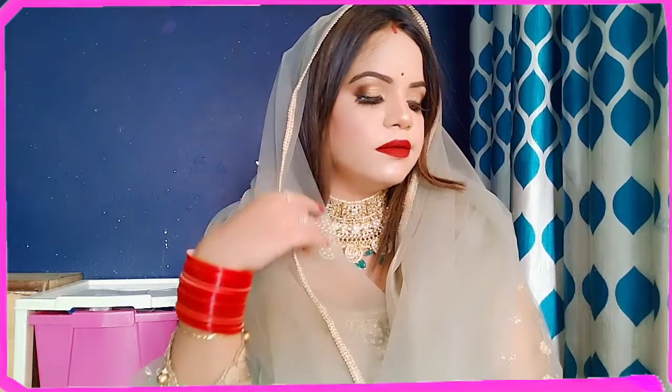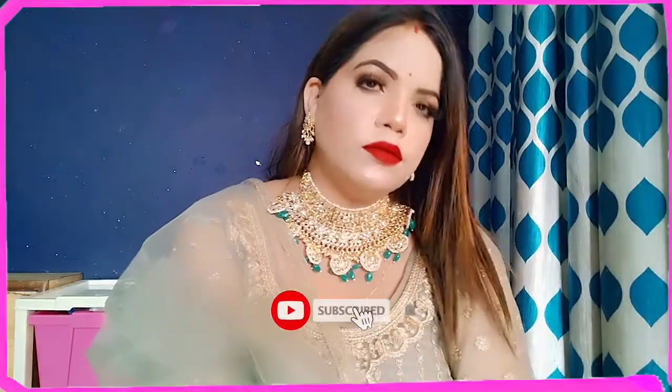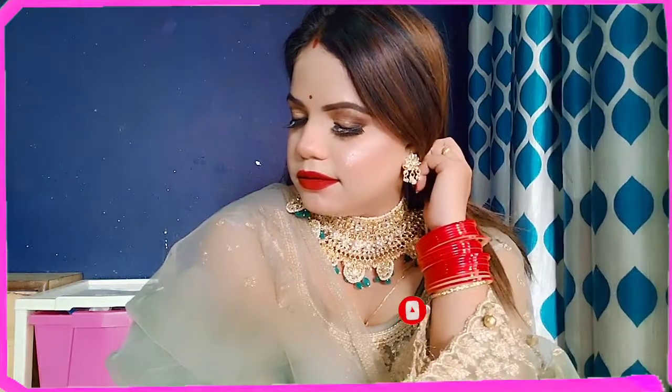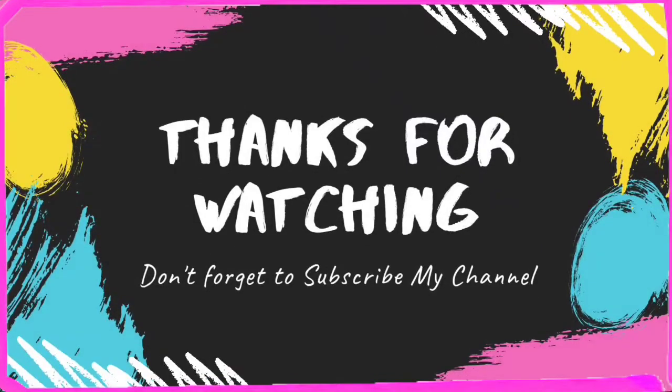Trust me guys, if you try this look you will love it because it is so beautiful — it is a glowy makeup. This is my final look and I hope you like it. If you like it, please like this video, subscribe to this channel, and share. Stay safe. Bye, see you later!